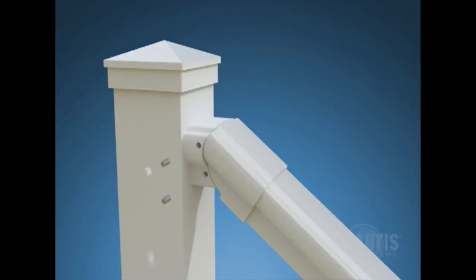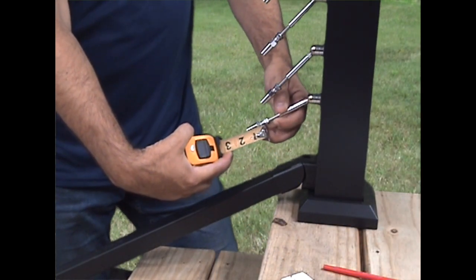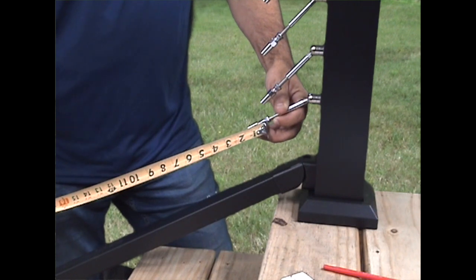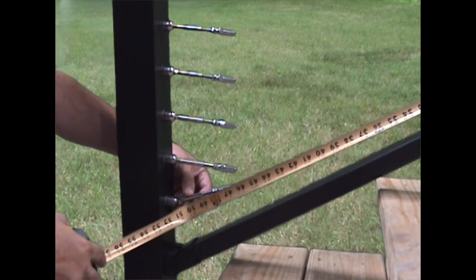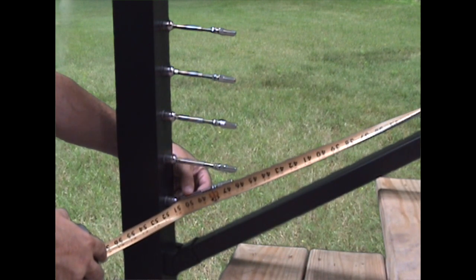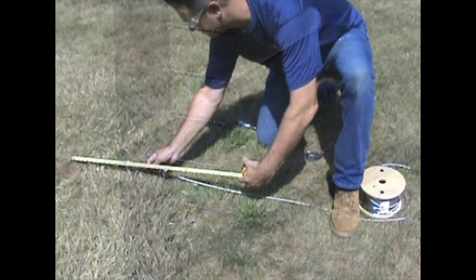Now that the framework of your stair rail is properly installed, it's time to run the cable. With the threaded stud on each tensioner extended three-quarters of an inch, measure the distance from receiver cone to receiver cone on opposing tensioners for the section. This measurement is the cut-to-length for the cable.